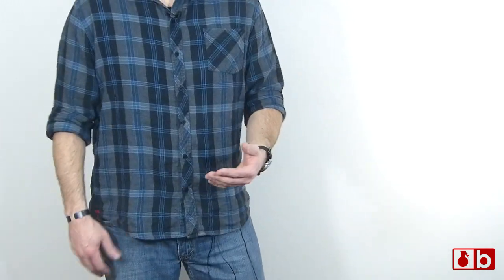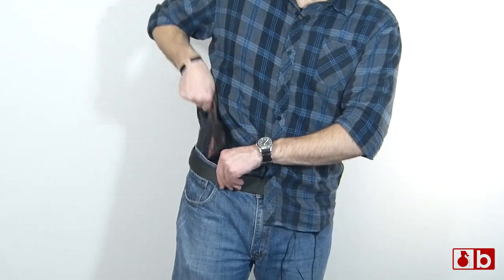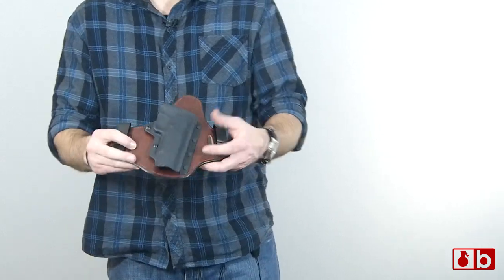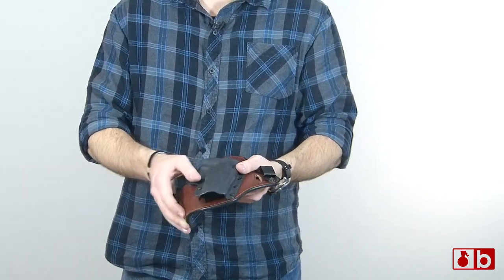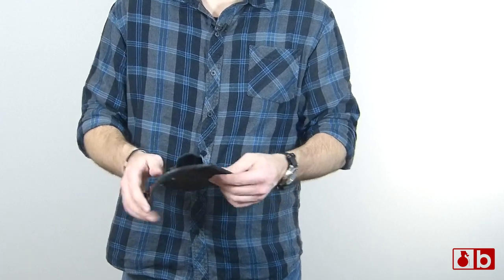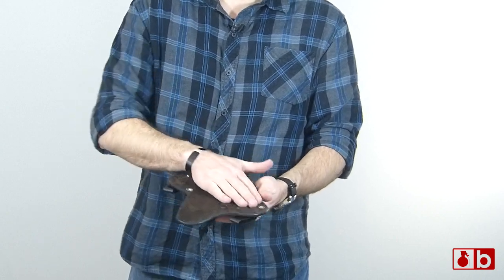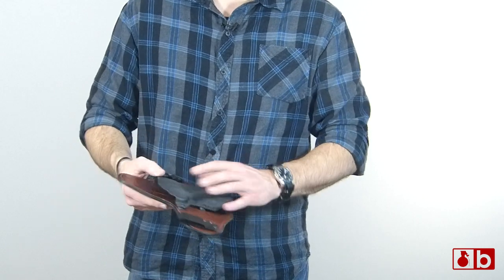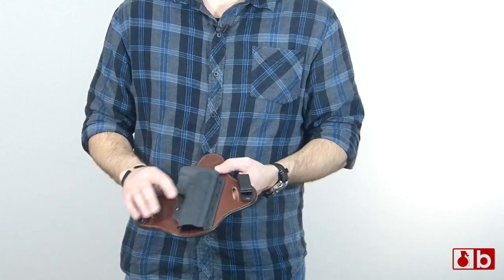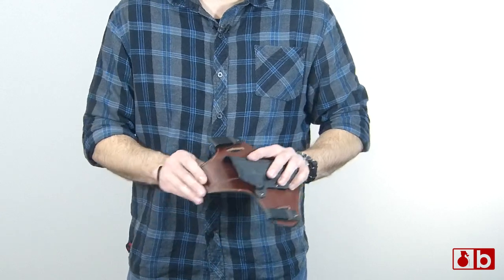I think the main thing here is comfort, and this nice thick leather that's on here is definitely it. It's nice and thick. It's leather, but on the inside it's nice and suede. I've sweated up against this and I haven't really seen any degradation of it at all. You can see the kydex here — we'll get a closer shot of this a little bit later — but you can see there are some scratches on it.